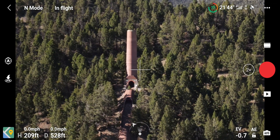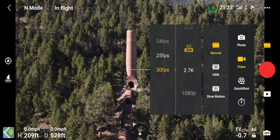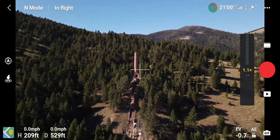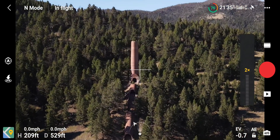Now let's try 2.7K — it has its own zoom rates. There's the regular view, and 2.7K looks like it goes two times zoom as well.